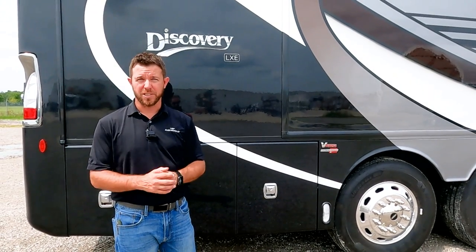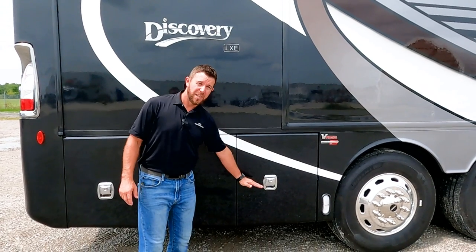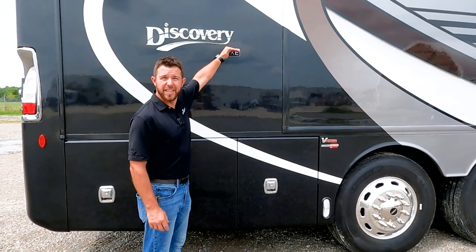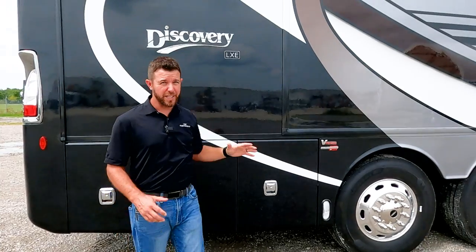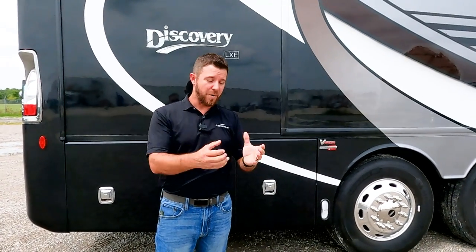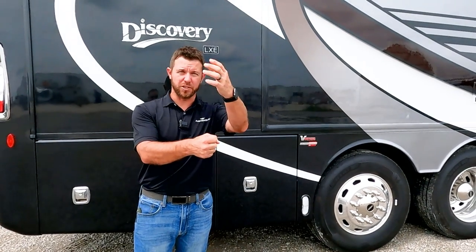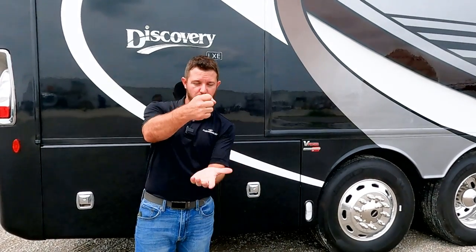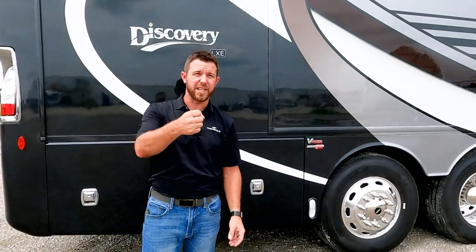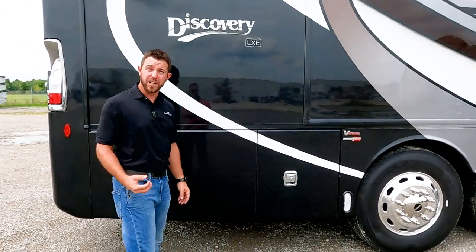Everything from our belt line down is all steel, and from our belt line up is all aluminum. That's done strategically to control sway — the wobble back and forth — by keeping a lower center of gravity. I tell customers: put a golf ball on top of a straw and it's going to be wobbly; put it on the bottom and it's stable. That's the same concept we're using here in the Discovery LXE.